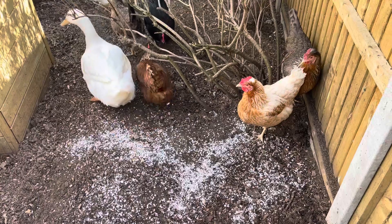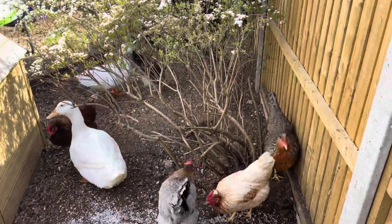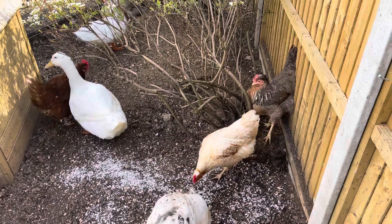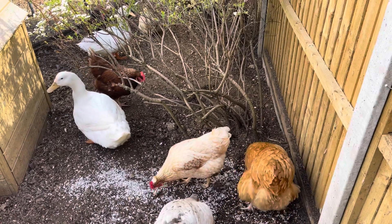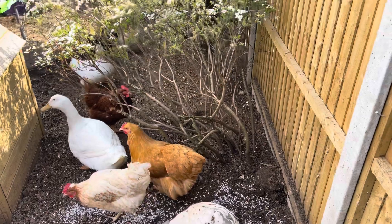Same with ducks. We have our two Cherry Valley ducks, Daisy and another girl, in our chicken flock — they live together. They just pick at it free choice, because ducks don't have teeth either, which I was surprised to know. They have a similar body where it goes down into the duck's gizzard and helps them digest their food properly.